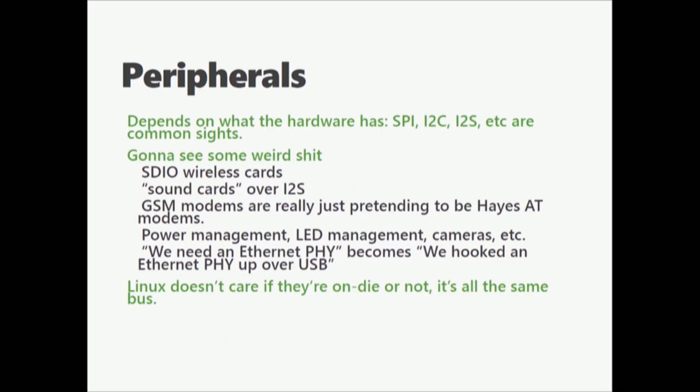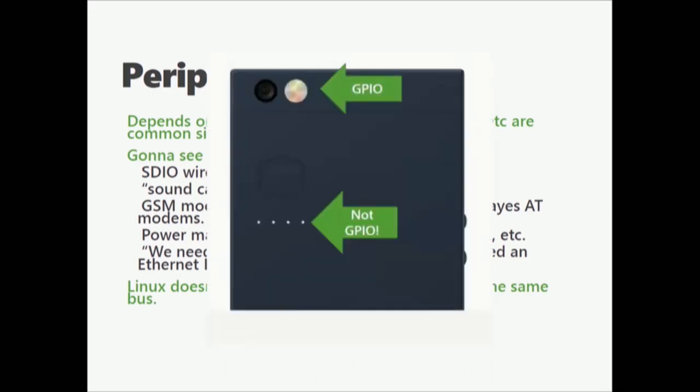Another good example is the Nextbit Robin. The flash on the camera is done through GPIO — it's a bi-color LED. All of the LEDs in the back, including the bottom notification LED, are actually run off of a small TI LED controller that has its own ISA and is actually its own complete state machine.